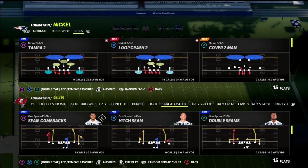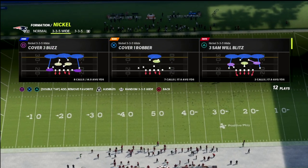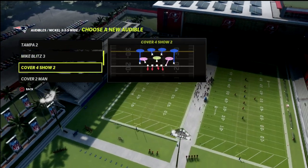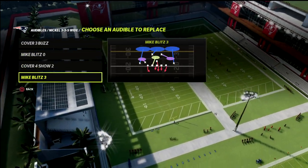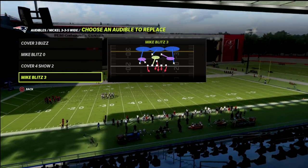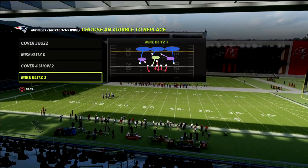We want Mike Blitz 3 as our audible — you could also put in cover 3 buzz, which is a decent one as well, but we're going to focus on Mike Blitz 3. That's one of the most popular defenses, but most people don't realize that this defense actually has matching principles built within it that are really good against 2x2 sets.